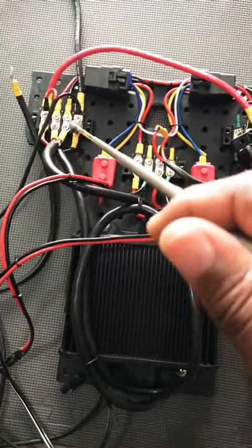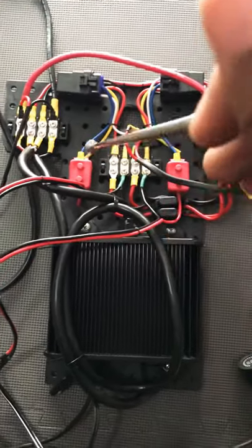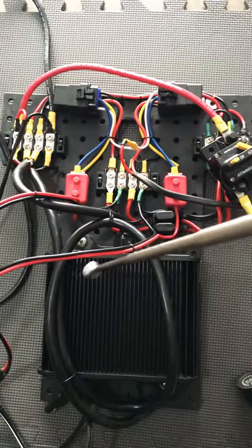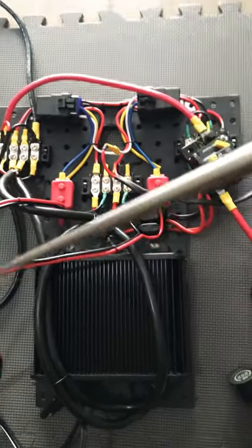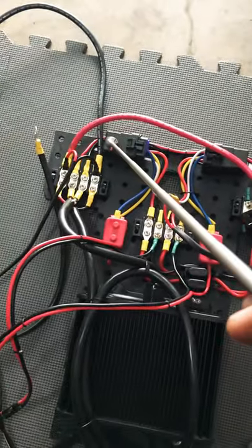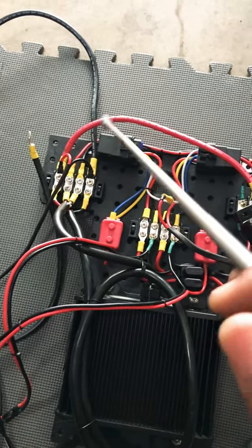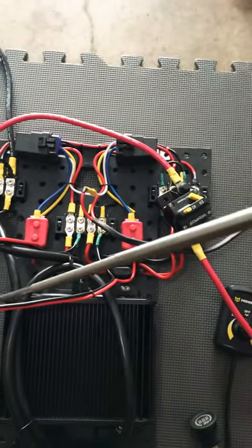I got these bus bars here from Home Depot — they're about $5.50 to $6 a piece, so that was pretty cheap. The relays were about $5 each in a pack of five for $25 — not a bad deal. I used two and I've got plenty more.